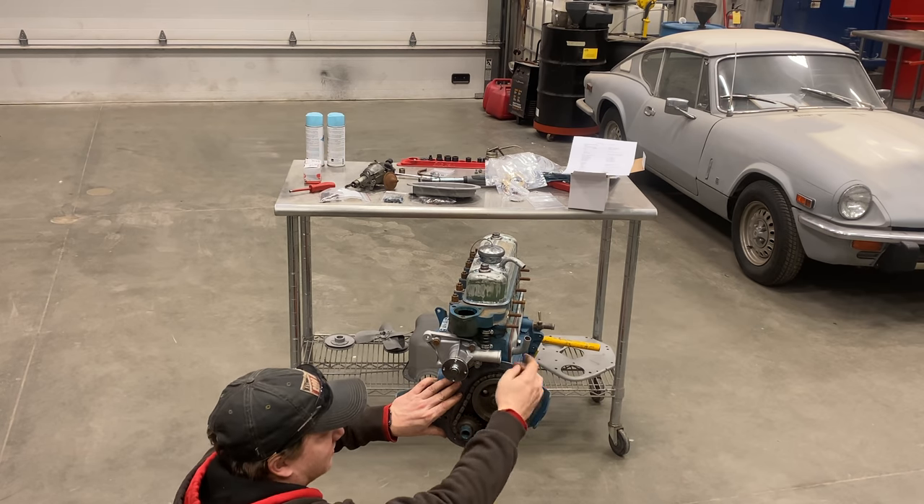Well that's it for the assembly at the moment. Now I just need to mask off any holes that are left. I bought some paint from Moss Motors and this will be the correct Sprite Midget Green for this engine.